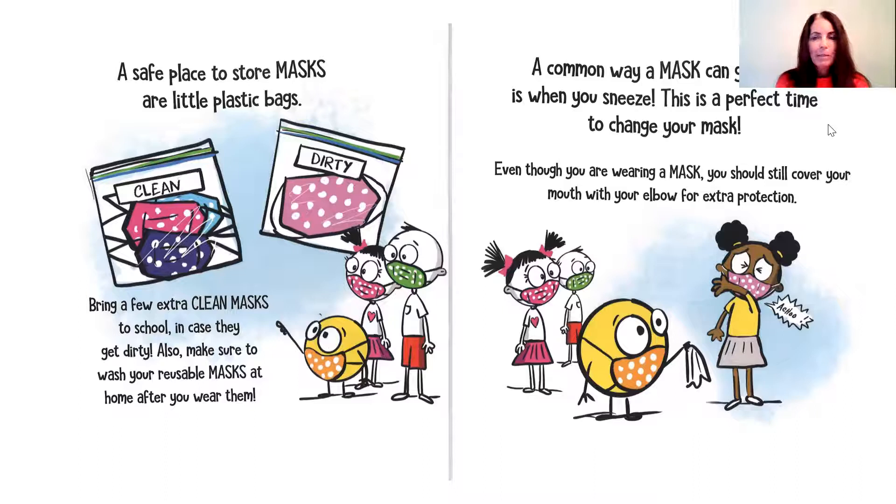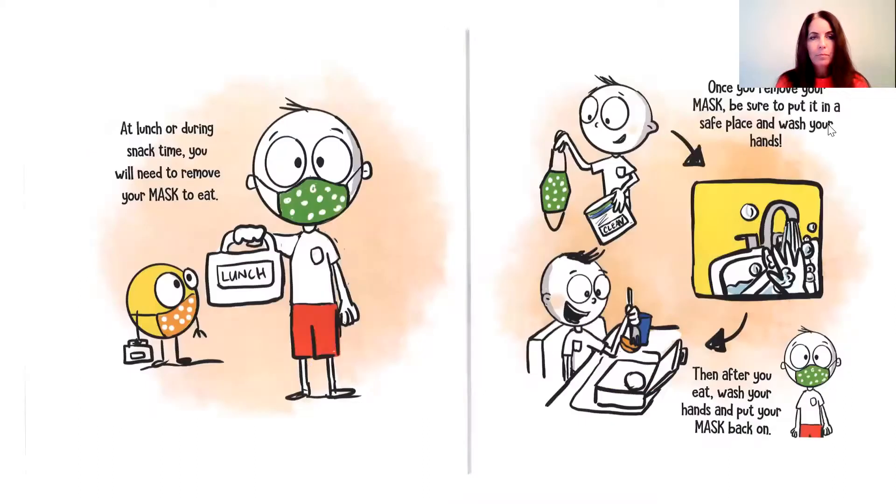Even though you are wearing a mask, you should still cover your mouth with your elbow for extra protection. At lunch or during snack time, you'll need to remove your mask to eat. Once you remove your mask, be sure to put it in a safe place and wash your hands. Then after you eat, wash your hands and put your mask back on.